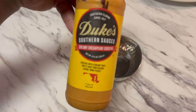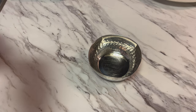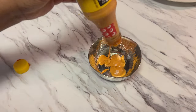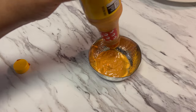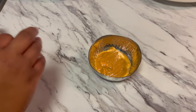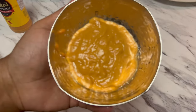For the sauce, daddy has been buying this creamy Chesapeake cocktail sauce — it's so good. I'm just going to put this in a bowl as a dipping sauce. I don't have too many choices to make our own right now, so I'm just going to use what we have in the refrigerator today, but next time I'll make sure we have enough ingredients where we can come up with our own little concoction.